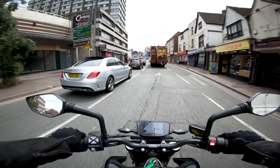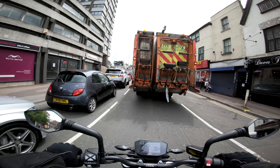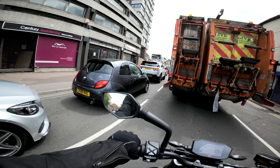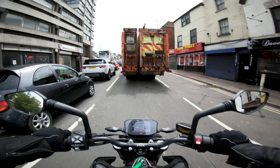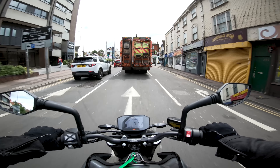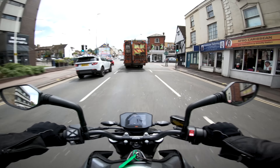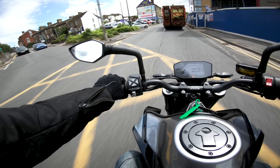Oh, I don't want to be behind this — one of the bin lorries — because they absolutely stink, which you pick up on the bike. There's one thing I don't really tell you about riding: you smell everything. Being behind this, it's horrible.